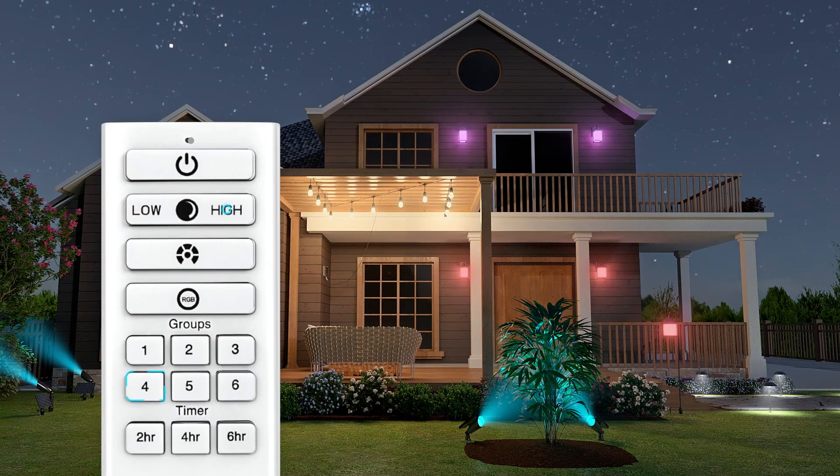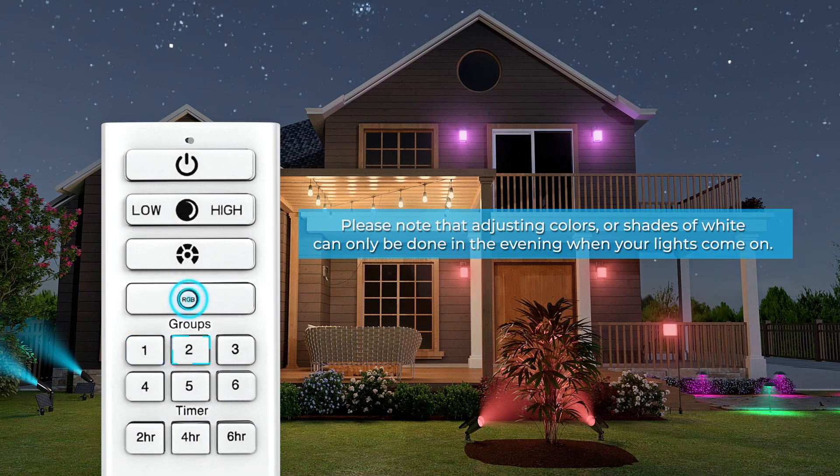You can now conveniently adjust the brightness of your lights, shade of white, the color, or set a timer all from your remote. Please note that adjusting colors or shades of white can only be done in the evening when your lights come on.